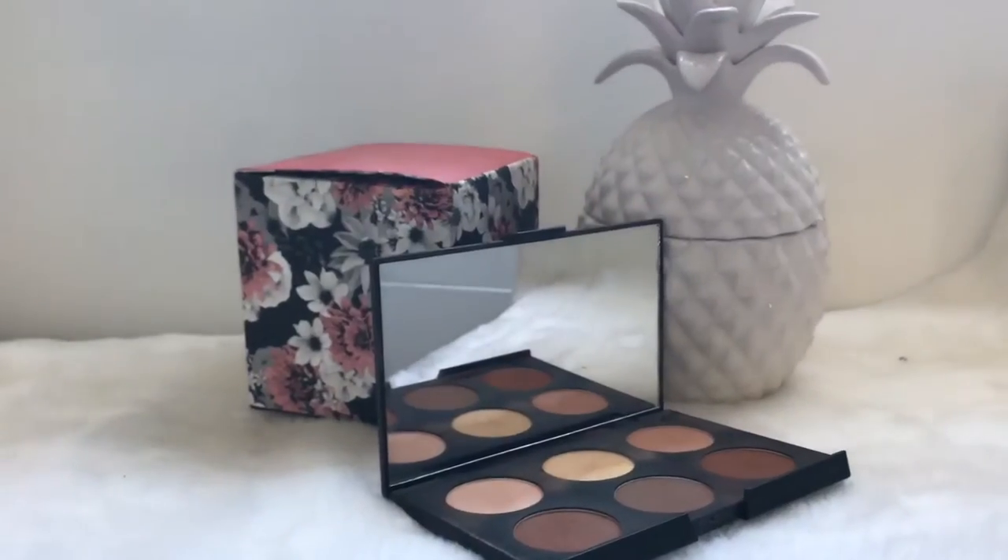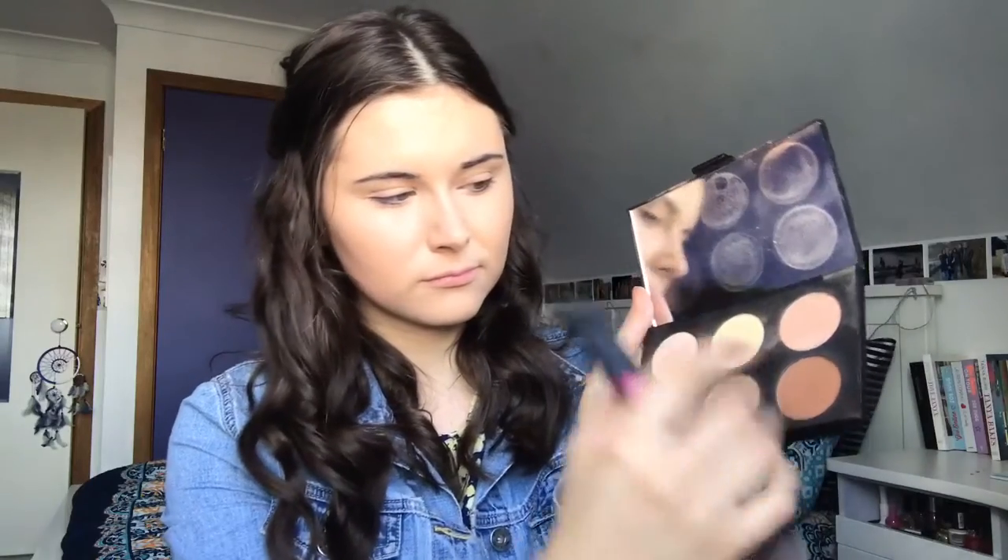Next I'm going back in with my Australis Contouring and Highlighting Kit and my Real Techniques Multitask Brush, creating a light contour over my cheekbones and temples to accentuate what I'd already done beforehand.